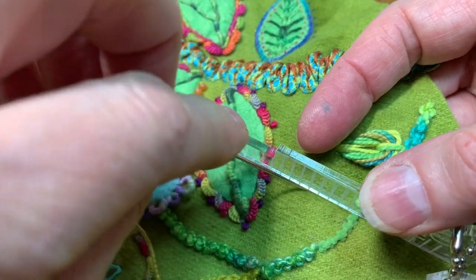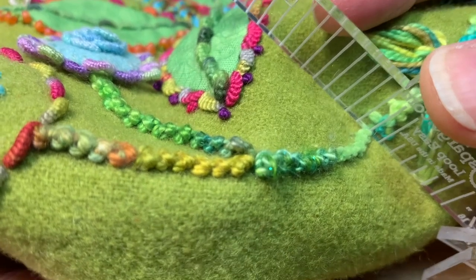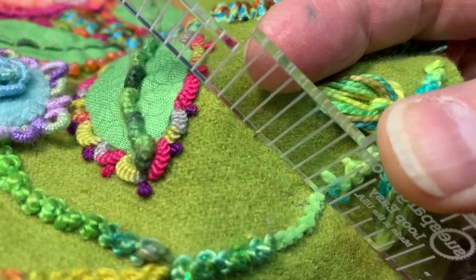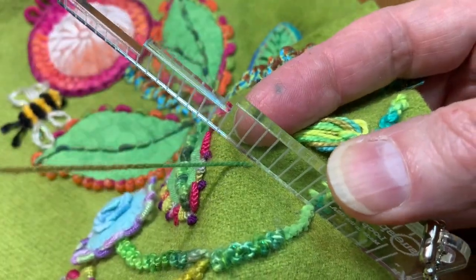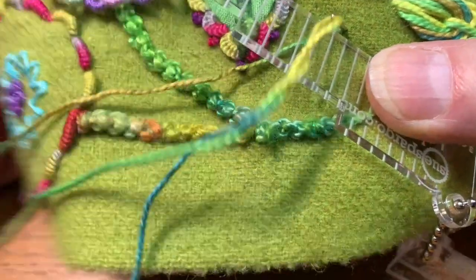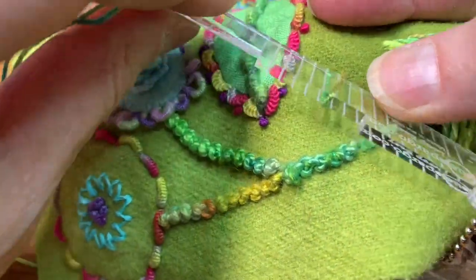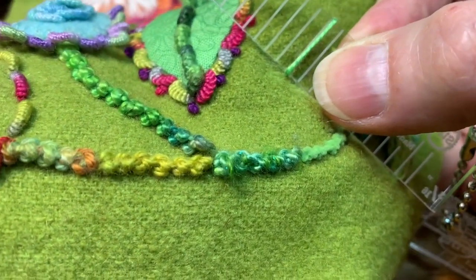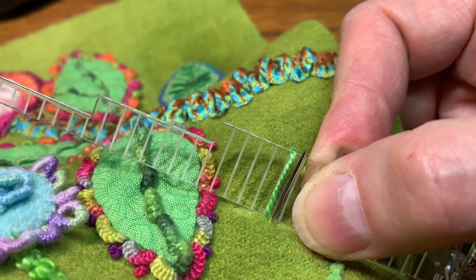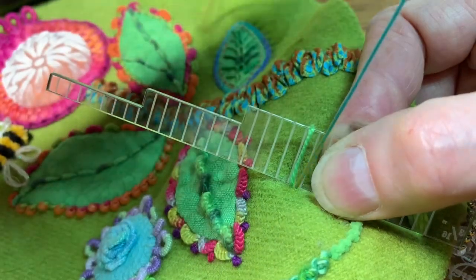I want it to go in this direction and I start where I want it to end. So if I want my tip to be here, that is where I'm going to begin. I bring up my thread and then I come down right next to it and pull it over my Loop Easy so it's held there. I now come up right next to that stitch — just right next to it, not on top of it, but right next to it.